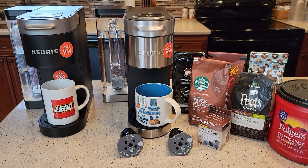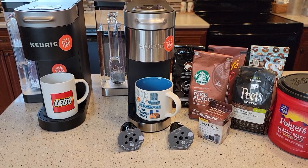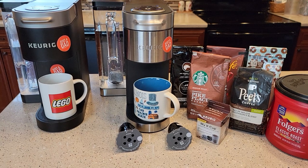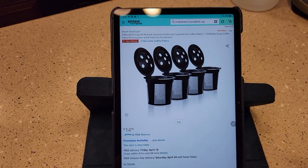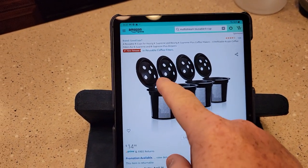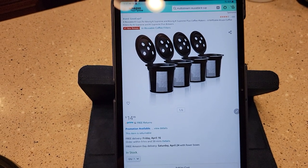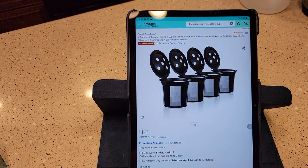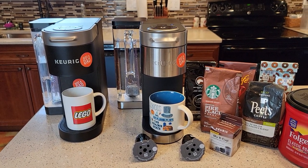I hope this video helps. If you have any questions, check out my YouTube channel and leave comments — I check them daily and I'll try to help you out. On Amazon the number one new release is a reusable filter that has five holes in the top. I'm going to buy those and do a review, and I think I'll be able to put paper filters in there. Thanks everybody for watching, and please like and subscribe.